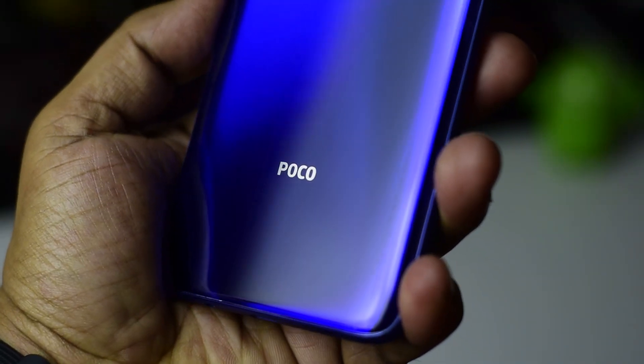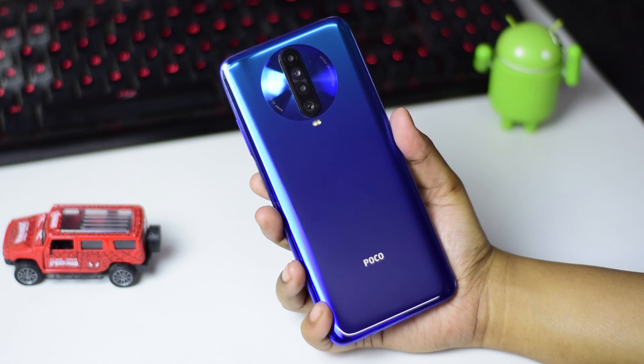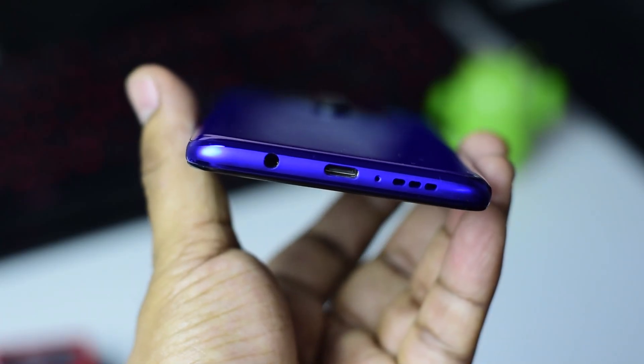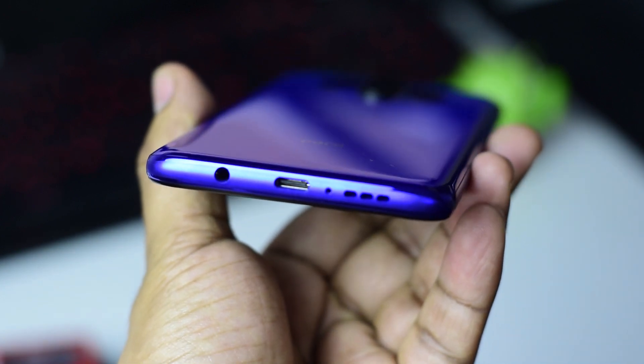Once we hold the device, the first thing we noticed is the weight. It weighs around 208 grams, which is not that lightweight. On the bottom side, it has a usual Type-C port, speaker grill, mic, and headphone jack.